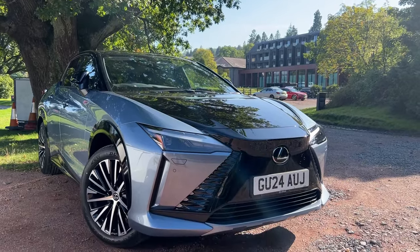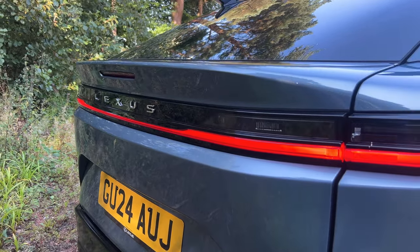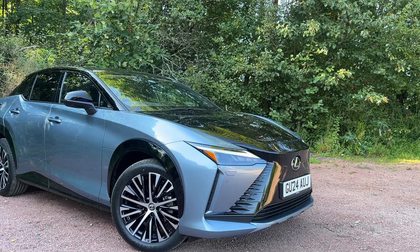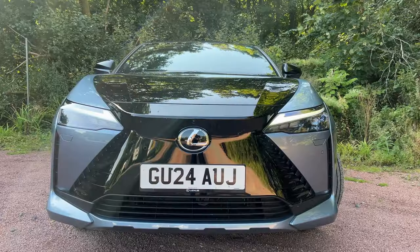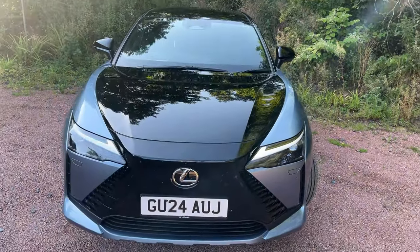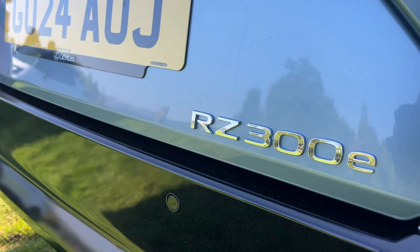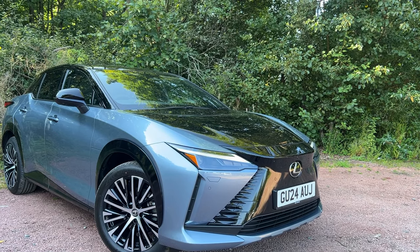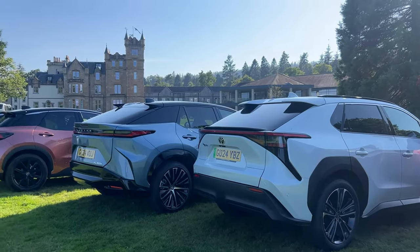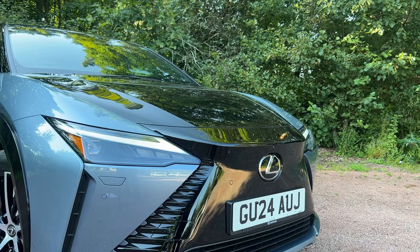The RZ300e has about 201 brake horsepower, giving a top speed of around 99 miles per hour, with 0-60 in 8 seconds. Lexus claims an energy consumption of 4.2 miles per kilowatt hour and it sits in insurance group 39E. The overall length is 4.8 metres, width about 4.895, height 1.63 metres, wheelbase 2.8 metres, and kerb weight is just around two tons. Boot capacity is 522 litres, and there is no front boot.